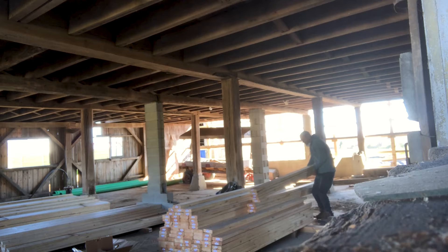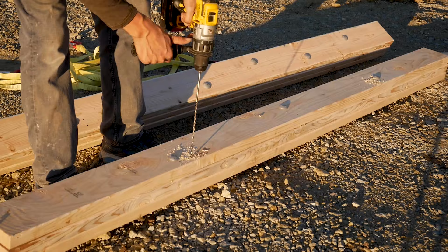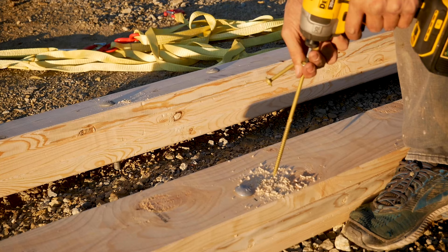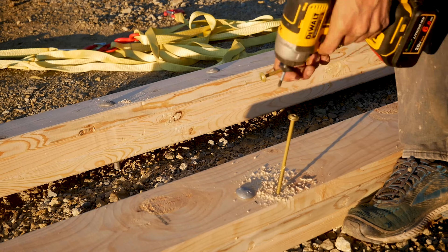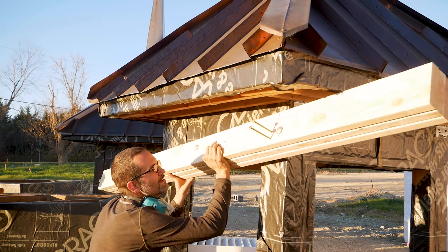There's nowhere to put eye bolts on the tops. What I came up with amounts to building a cradle out of a bunch of two-by-sixes, and then we'll have four points where we can attach the strap to the crane and pick these things up.